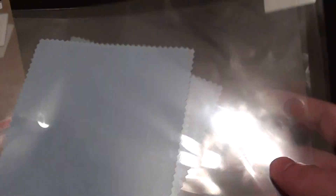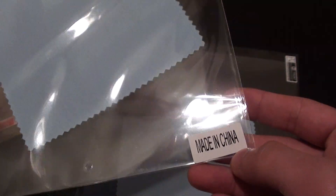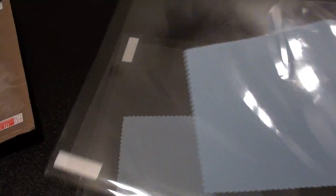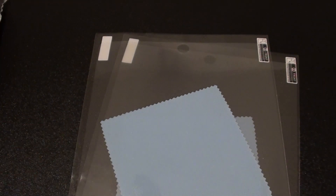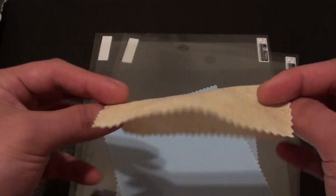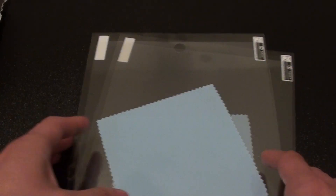So we have these screen protectors here and they look very nice — made in China. China has some really nice products; not to mention your iPhone, iPad, or iPod is probably made in China anyway. The thing I notice about this is it comes with a blue cleaning cloth — usually it's yellow. Previously I've always ordered them and they always came in a yellowish color, but this one is blue, so that's a nice change.